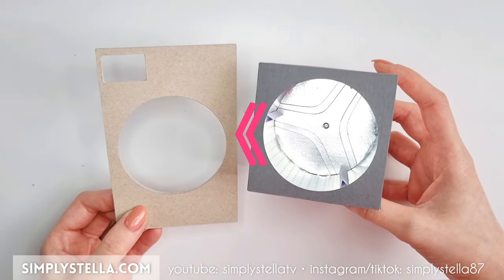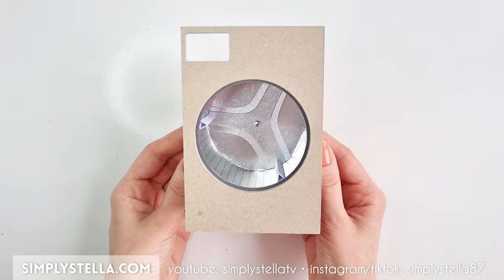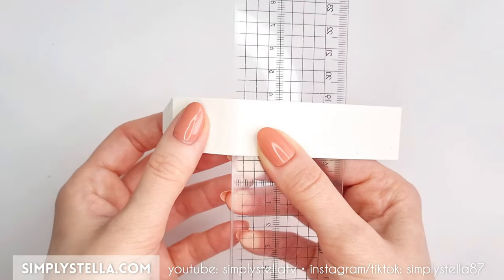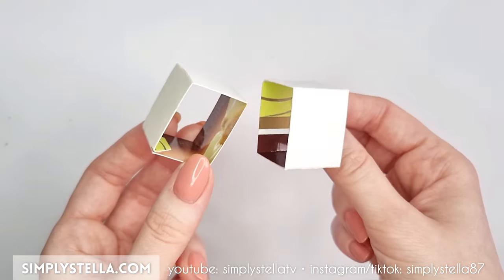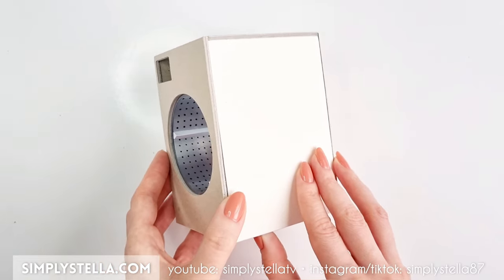At this point, we can attach the drum to the front of our miniature washing machine. Next, cut this part of the template, fold the sides and glue the tab. Create two identical pieces and attach them to the bottom of the drum. Lastly, glue the front panel to the rest of the washing machine's structure.